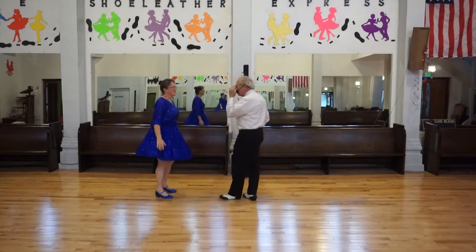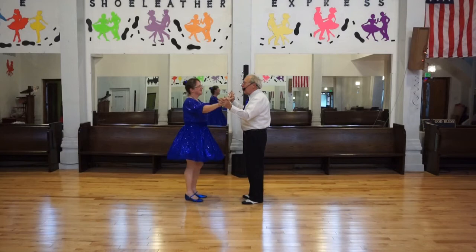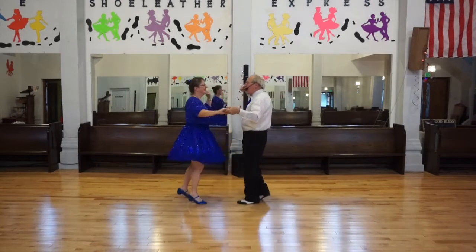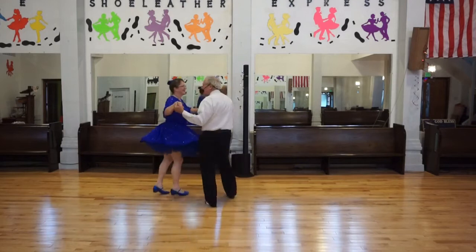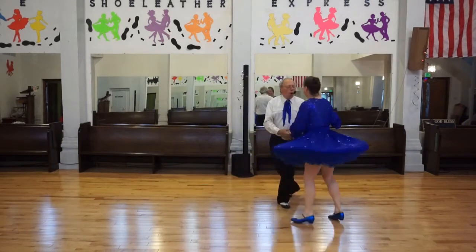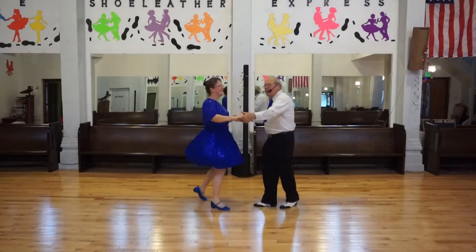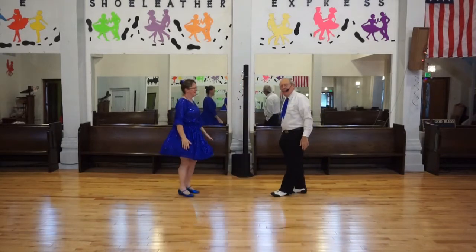Let's try that with music. We will start with the basic. Ready? Basic, come. Do another basic. Open break. Whip. Open break. Whip. Basic. Open break. Whip. All right. We'll get to it.